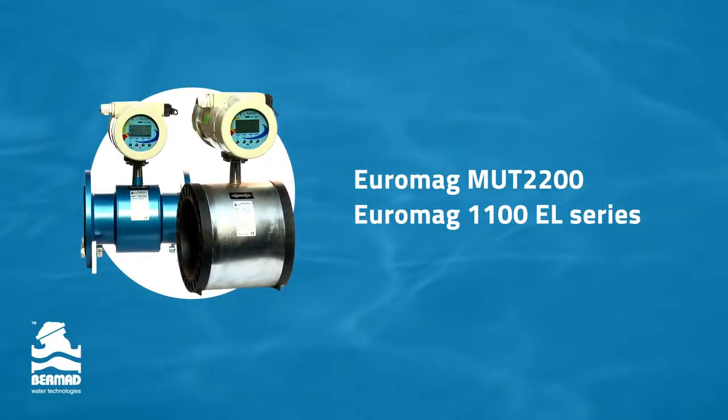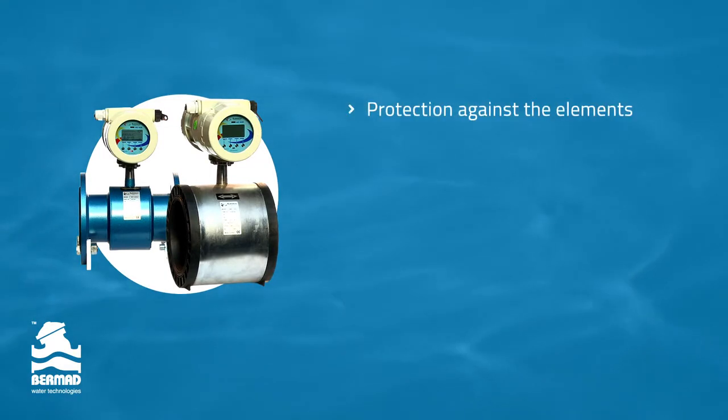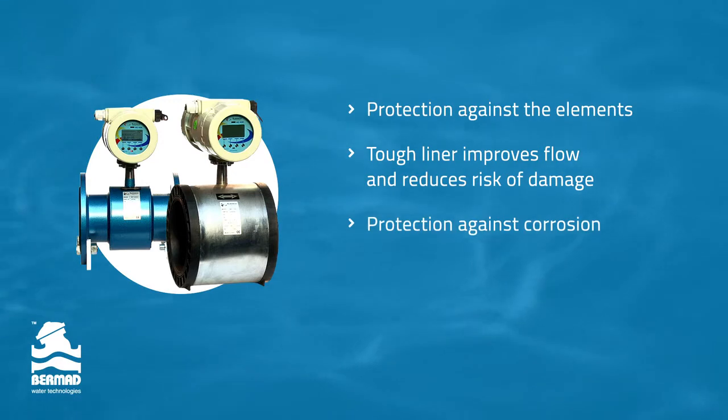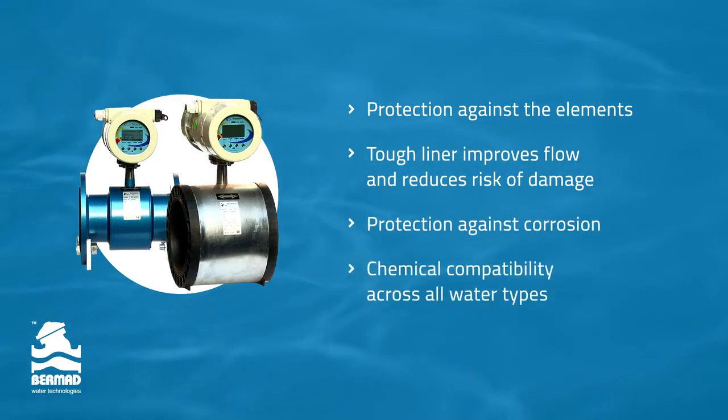The MUT2200EL series sensors are perfect for all irrigation applications. It has a double epoxy coated body for added protection against the elements and an ebonite abrasive-resistant liner — the toughest in the market — which is unaffected by rocks and sticks. Hastelloy C electrodes protect against corrosion and provide improved chemical compatibility across all water types for better fertigation and chemigation.